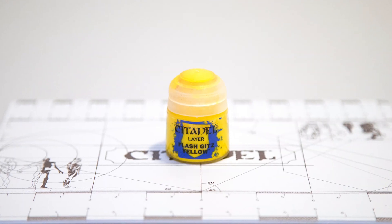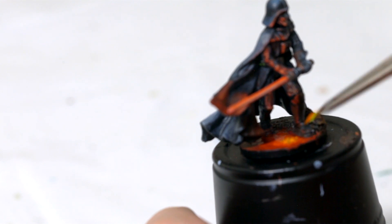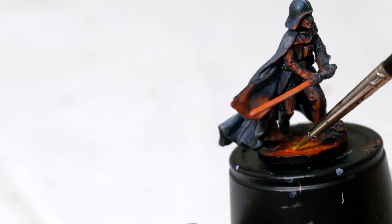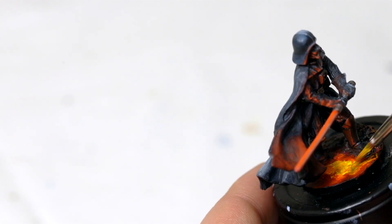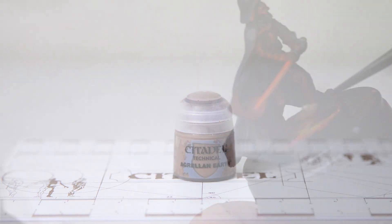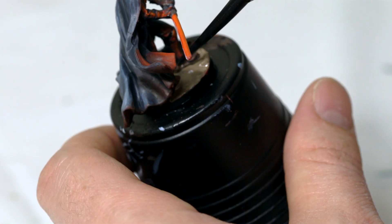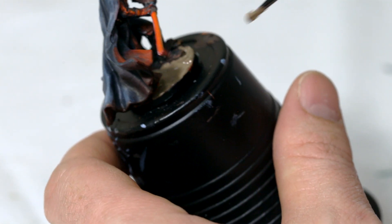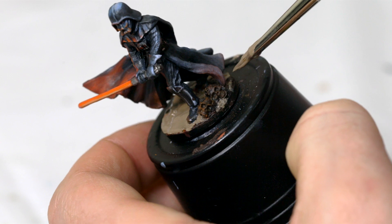My next step, I'm going to take some Flash Gitz Yellow and add this to the wet palette. Do this quickly so the base doesn't dry. I'm going to use a little bit less of this than the previous step and mostly swirl it around in the middle area where it's going to be the hottest from the lava. Now let that completely dry, and once it is dry, take some Agrellan Earth and add just a thick layer on the base, painting over everything you just did except for the skulls. The thicker it is, the larger the cracks; the thinner it is, the smaller the cracks.